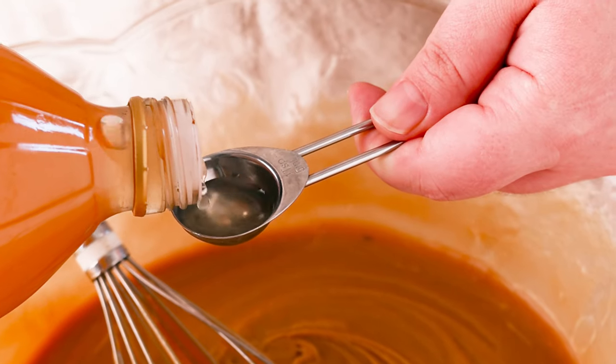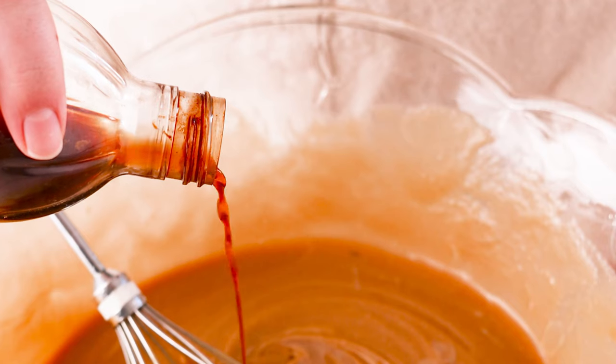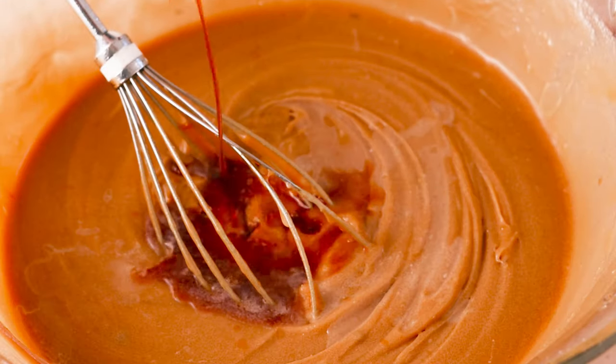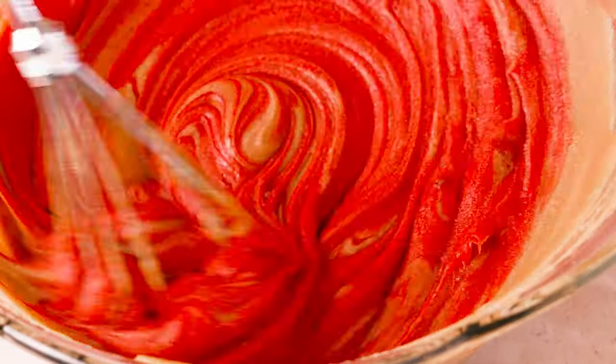Red velvet desserts always have a little bit of a tang, so add a bit of apple cider vinegar. You could also add white vinegar or even lemon juice if you prefer. Use gel red food coloring to give it that bright, vibrant red color.